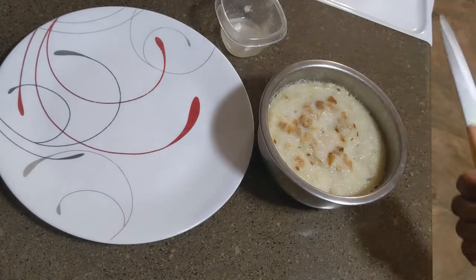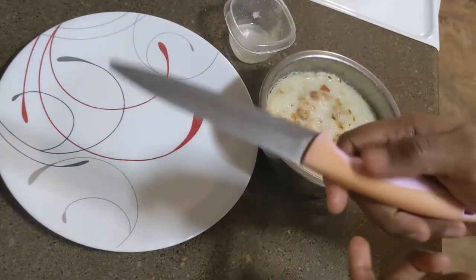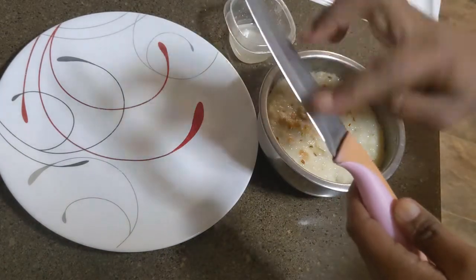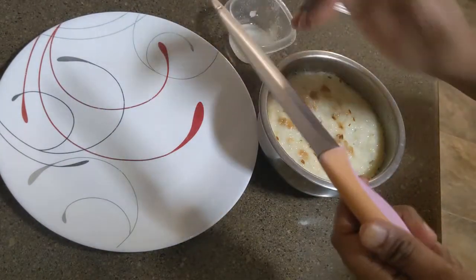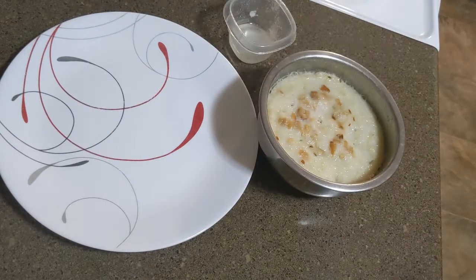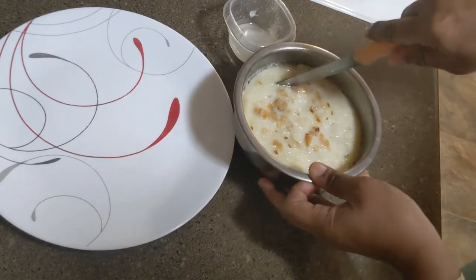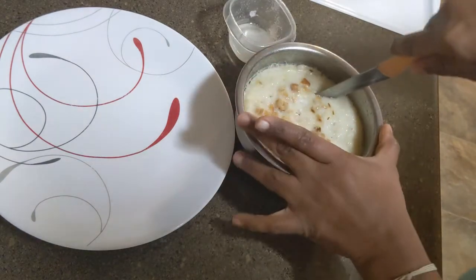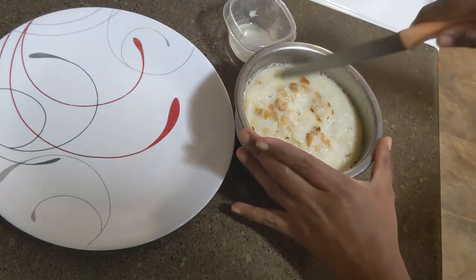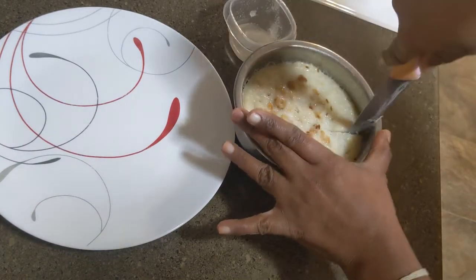Now we have to cut it. I will put a knife to the knife — we can make it, then cut it.